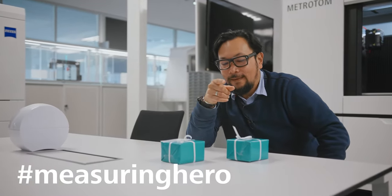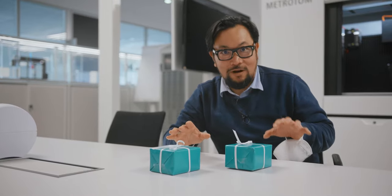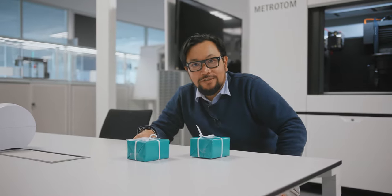Hey Measuring Hero, Jay here. I have a little bit of a problem. See, I got a gift for my wife and my dog, and now I don't know which one's which.